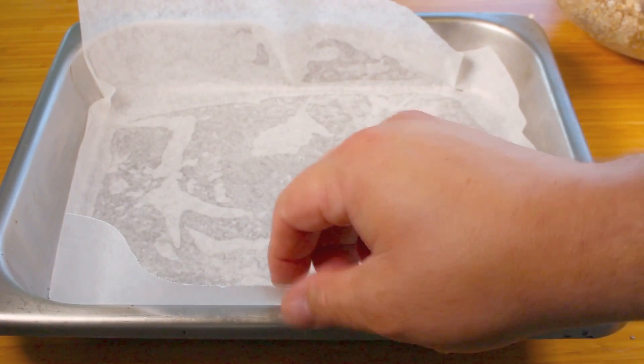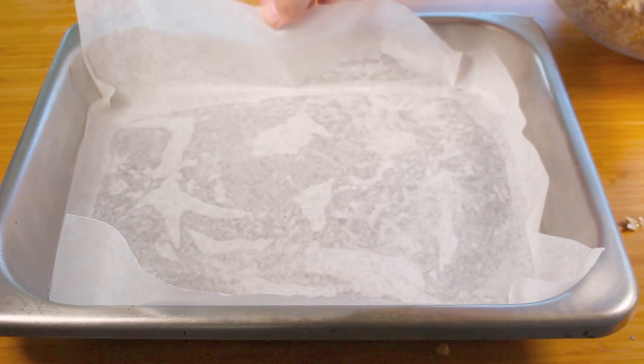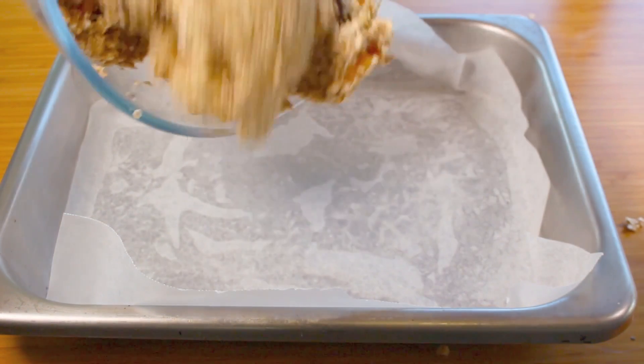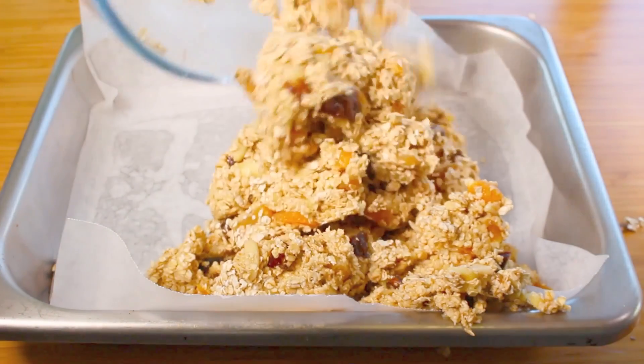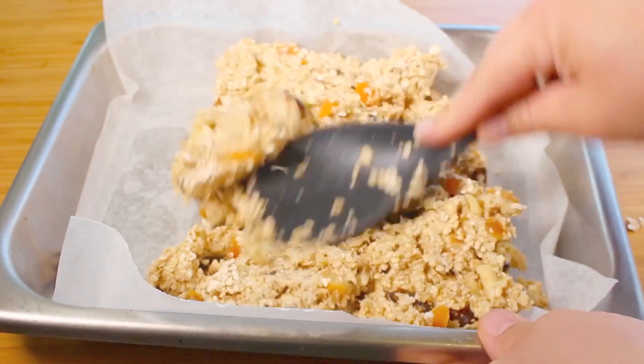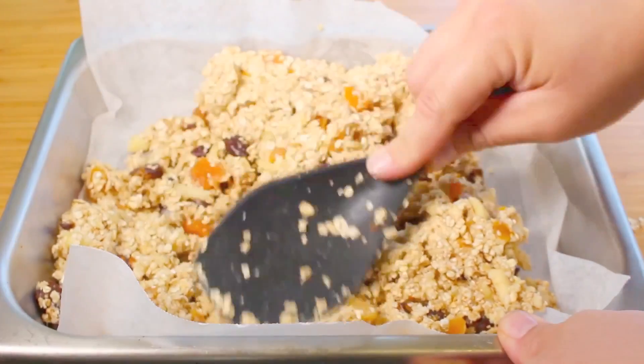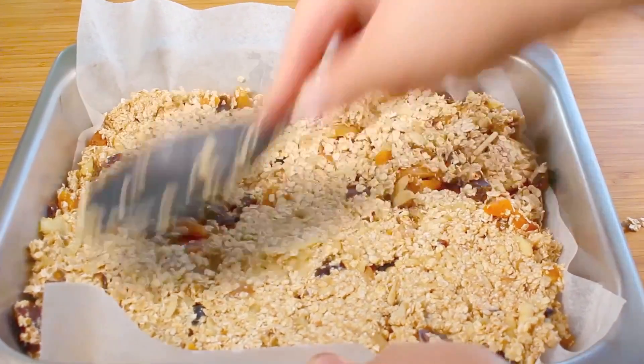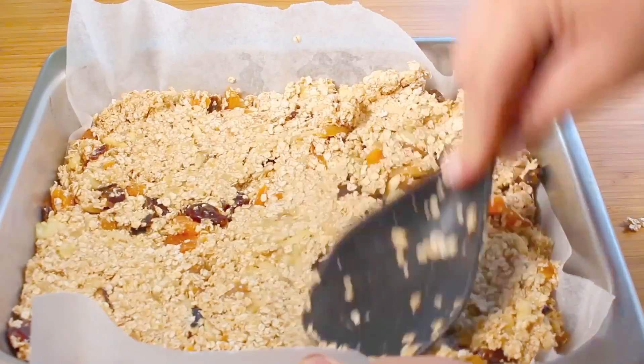Once mixed, I have a baking tray here lined with baking paper. Just make sure there's a bit of overhang because it makes it easier to pull everything up. Simply place your mixture into the baking pan, spread it out, and as you're spreading it make sure you push it down firmly so it's nice and compacted.